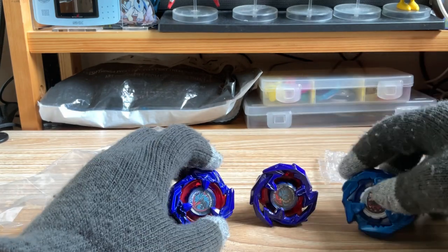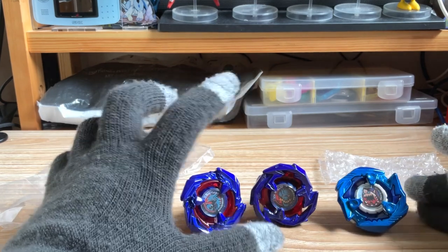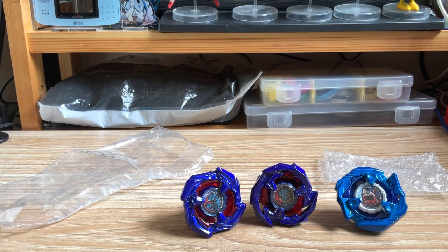And here we have the full family of Metal Coat Blue. Beyblade X has announced that a game-exclusive blade is coming — the Shinobi Knife, which I think is 460LF — and that is also going to feature Metal Coat Blue. Interesting.